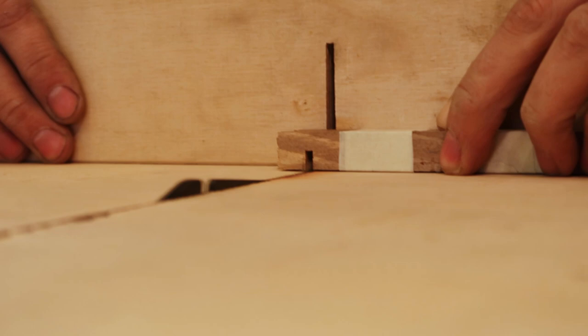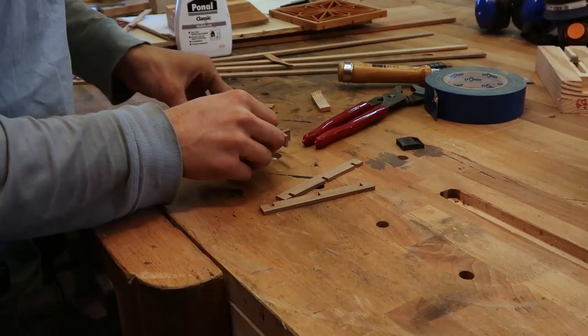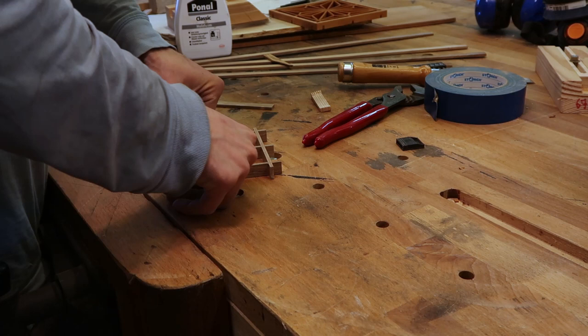I cut the components all at once by taping them together and using the crosscut sled on the table saw. I'm assembling all of the parts with glue as I go, rather than gluing everything at the end like I did last time.